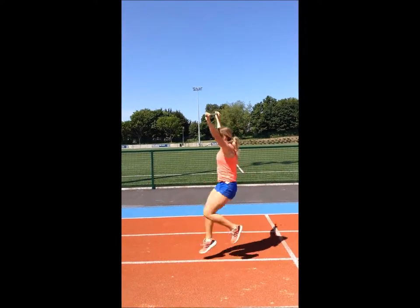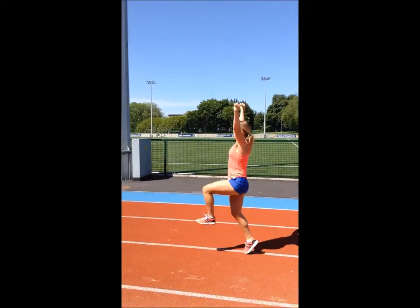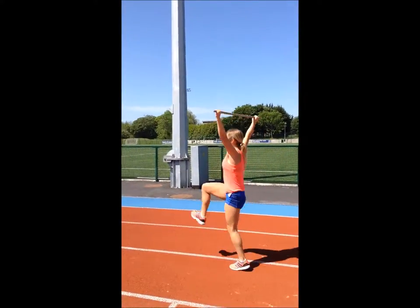Hi guys, here's my vlog for the running drill seminar. The drill I've chosen is the overhead running drill.